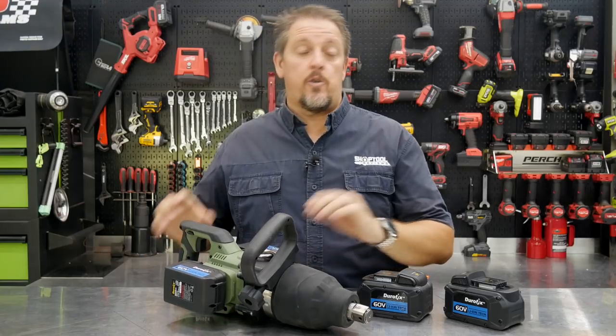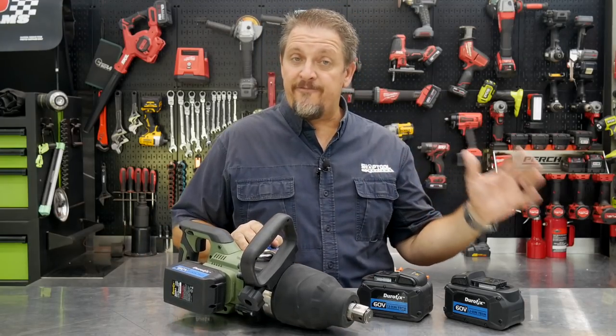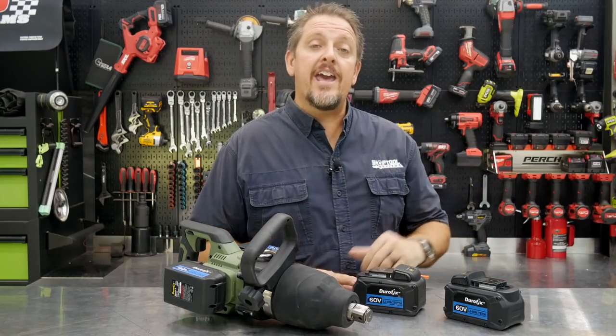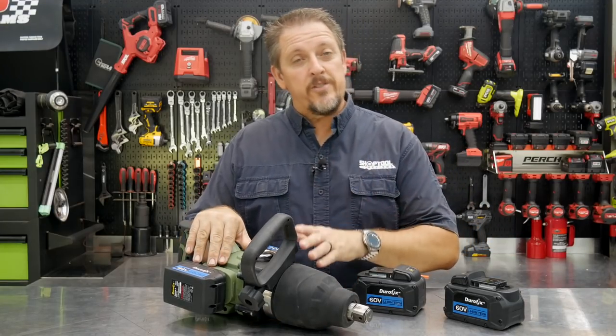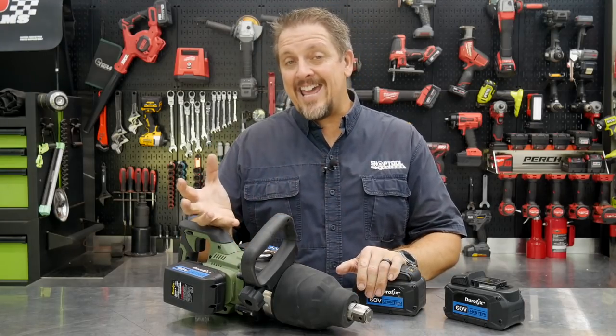The auto stop features — we'll test that, and we'll do some field testing. We'll test the larger batteries on a future review, probably in the next month or so. We'll take this out in the field, use it a bit, probably on some heavy equipment, maybe even on some construction stuff, on tightening and loosening.